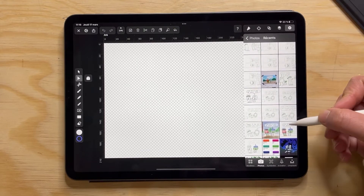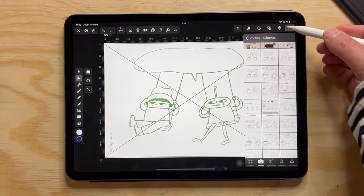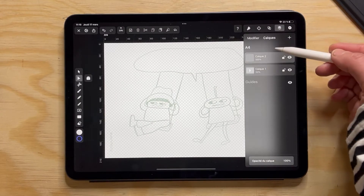First I'm going to select the drawing to put it as a background. I'm going to use a layer for that and then I'm going to change the opacity of the layer so that it's almost transparent.